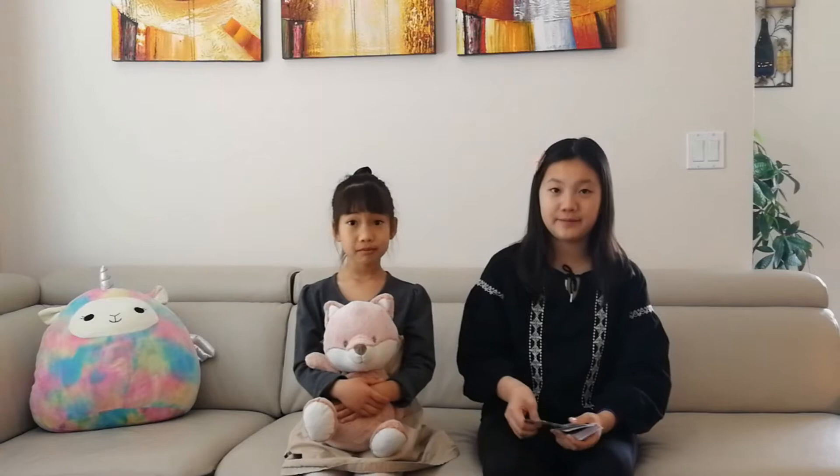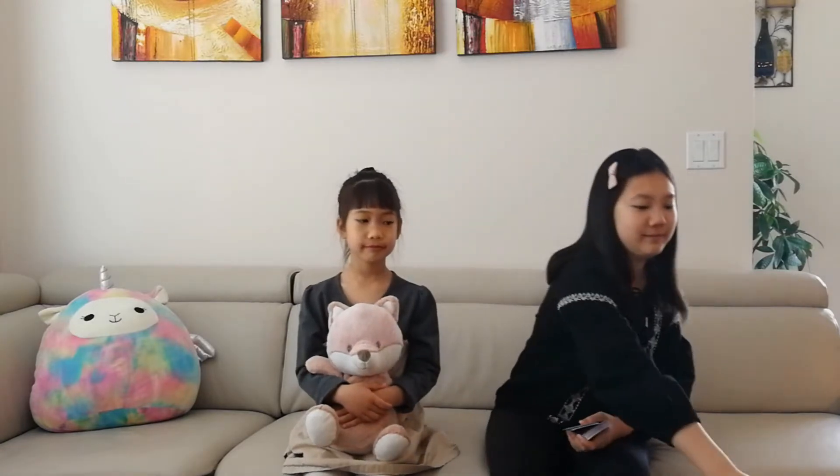Today I'm going to introduce you to another math game called Face Up. All we need for this game is a deck of cards. First, we need to take out the jokers. To make the game simple, we can also take out the face cards.